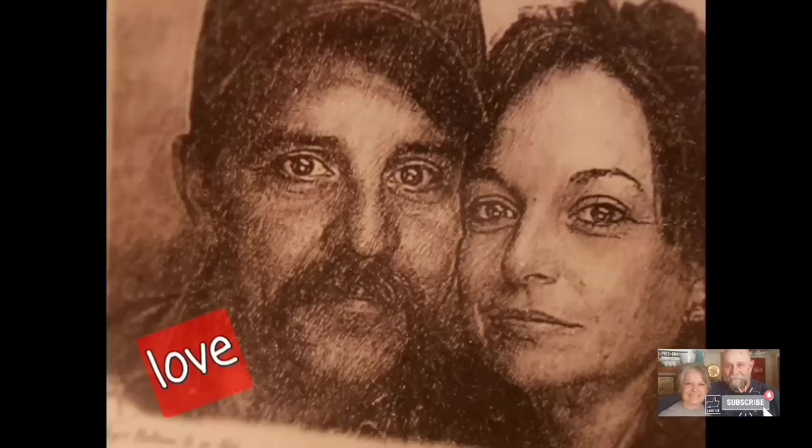Welcome to Whipple Whale Holler. I'm Ms. Lori and this is Mr. Brown.